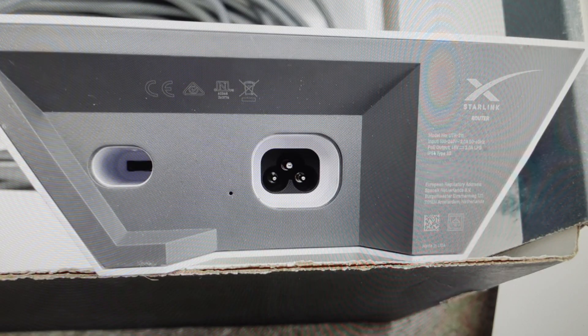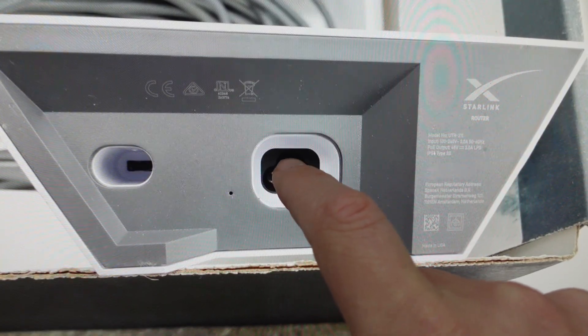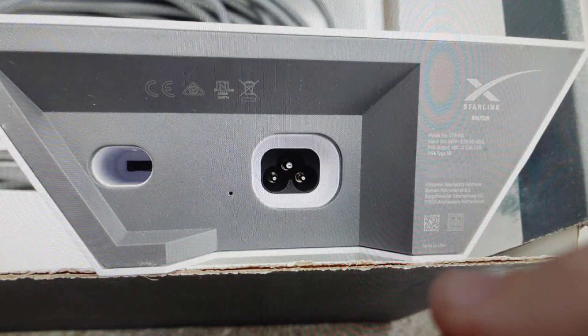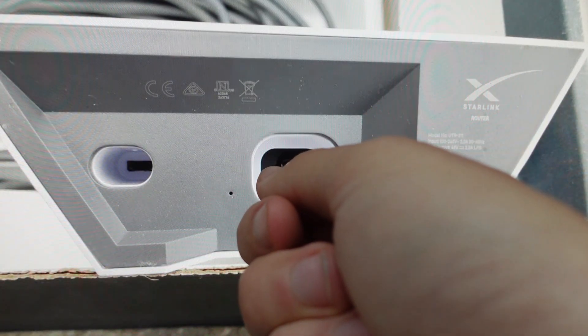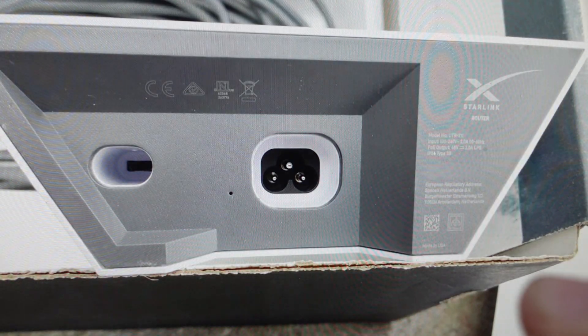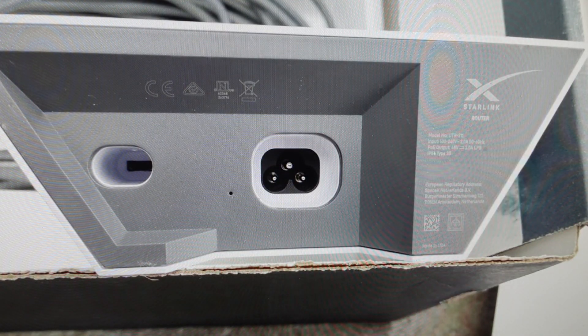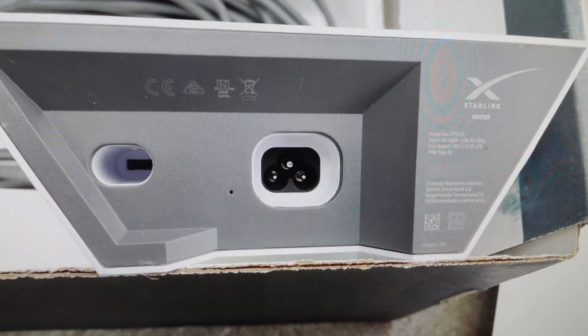There's no reset button on this Gen 2. The way you reset it is you power cycle it six times in quick succession. You can either unplug it from the wall, or come over here to where it plugs in and just unplug it, wait about one second, plug it back in, wait about one second, unplug it, wait about one second, plug it back in. Do that six times and the router will be reset to its factory default settings.